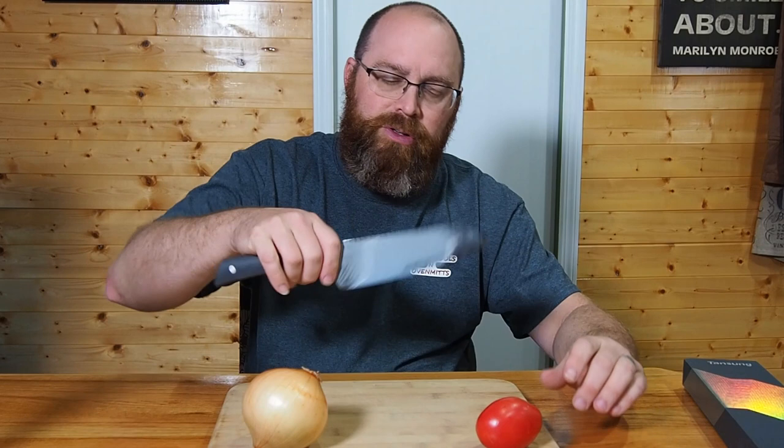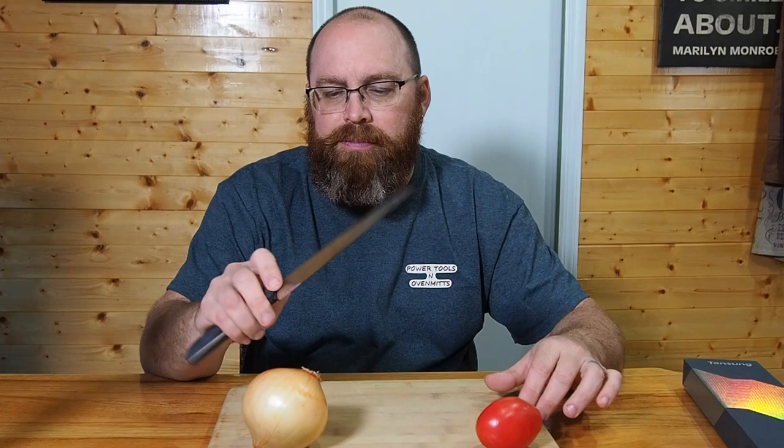It's got a nice comfortable feel to it. With a rocking motion it should make for a great knife. What I'm going to do is get this washed up and ready to go, and we'll come back and I'll cut some vegetables with it and give my opinion on how it slices, how it dices, and really how it feels in the hand.